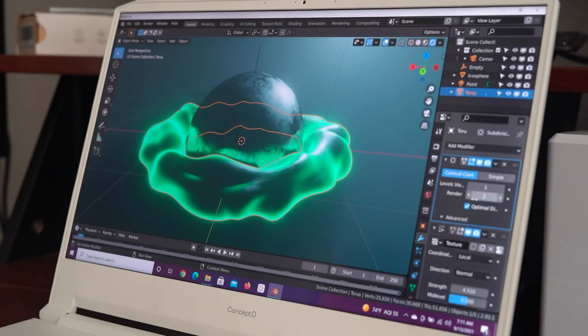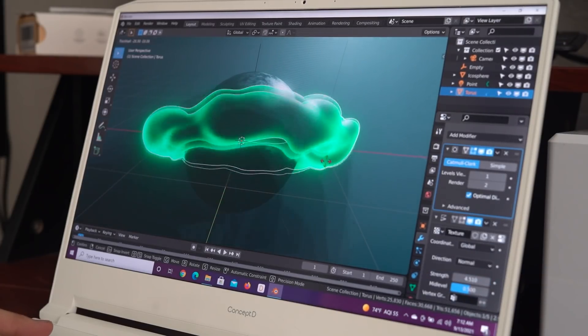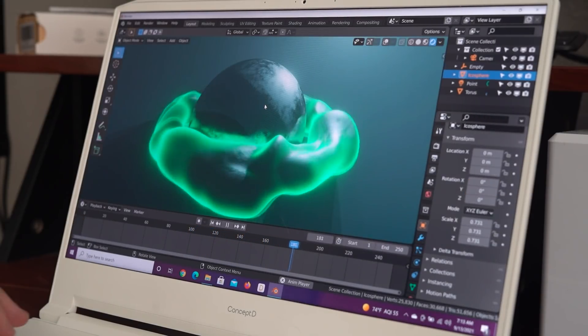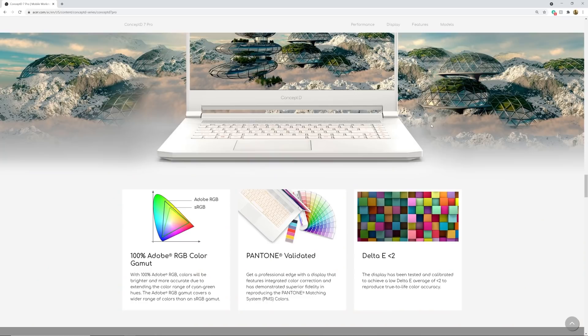The display has been tested and calibrated to achieve true-to-life color accuracy, so you're getting a really great screen. It's 15.6 inches and 4K. Thank you Concept D for partnering with me on this tutorial. Now let's get into how to create the effect.